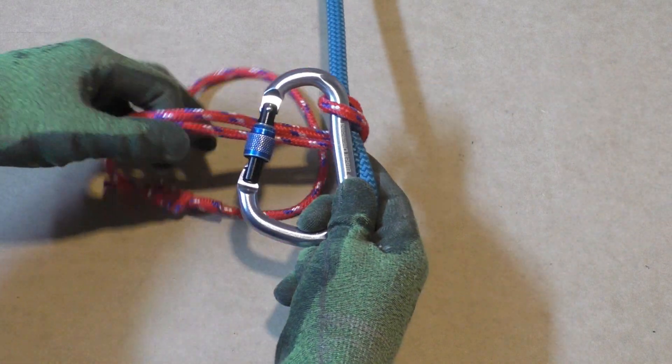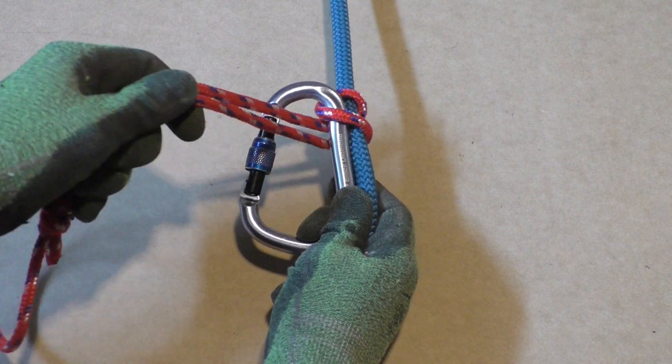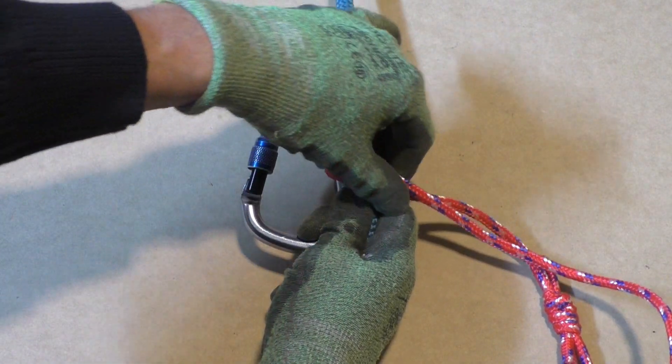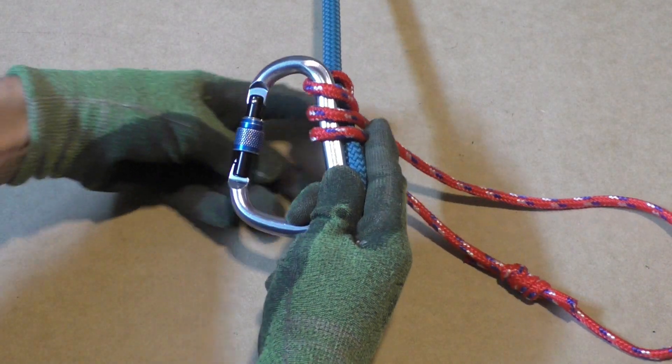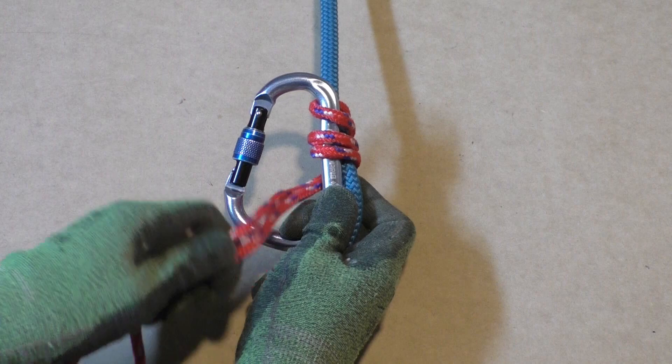Then we start making wraps around the climbing line and the carabiner. You will need around 4 wraps, but this depends slightly on the type of Prusik cord being used in combination with the climbing line and some various factors.